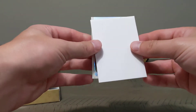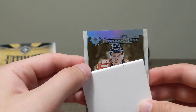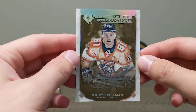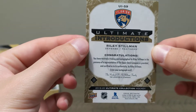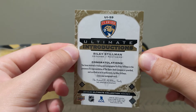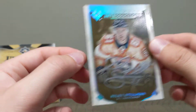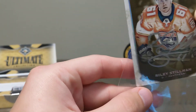Next up — oh baby! Another Ultimate Introductions. What — it's an auto! Riley Stillman from the Panthers auto. On-card auto — Riley Stillman. What a freaking nice card! Another Ultimate Introductions, an auto of Riley Stillman. Put this one in the sleeve too. We've got the auto — up next I'm going to save that one and put the patch up next.